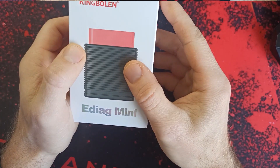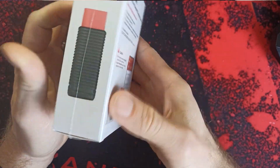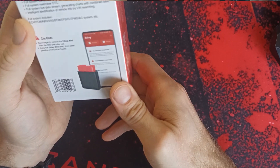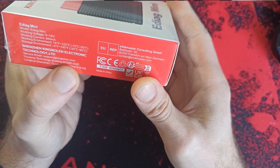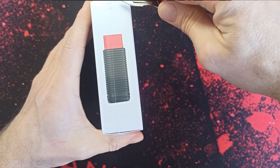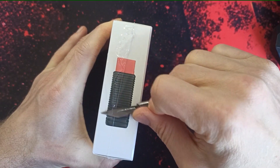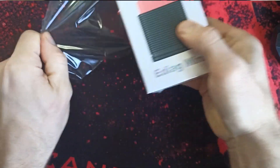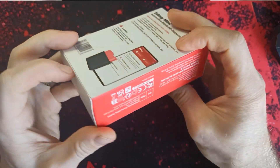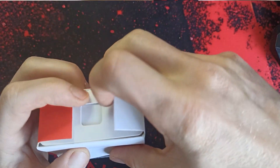This ADIAC MINI, King Blogen ADIAC MINI diagnostic device, works on Bluetooth. It's also working on Android and iOS as well. I have the Android system, that's what I will be using. Let's go — opening. The box is really nice, it looks simple. I'm going to open this one up.